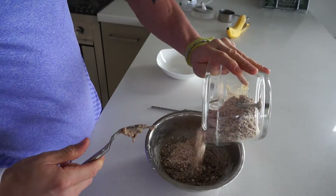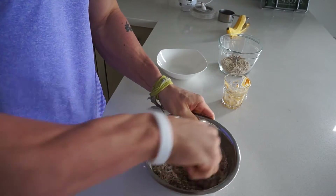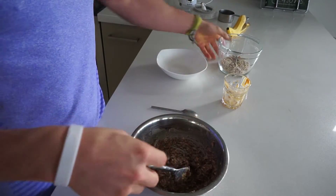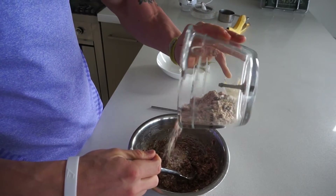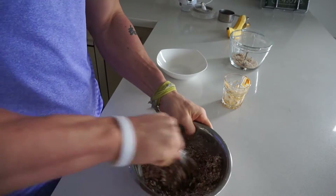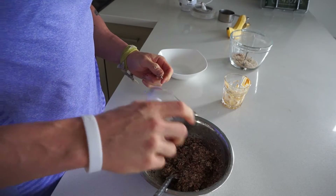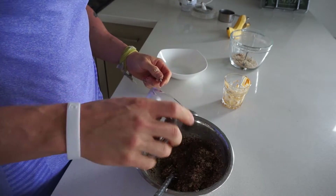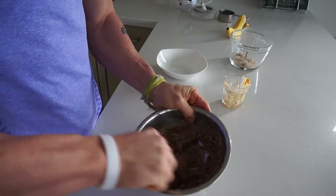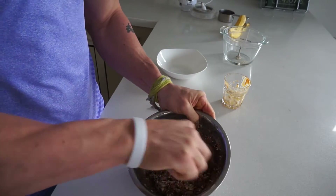Add half the muesli first — the reason we add half first is it could end up being too dry. Add a bit more as you go if you feel it needs it; you can even add a bit more chocolate or more peanut butter if you'd like. Just make sure that you don't have anything too wet.